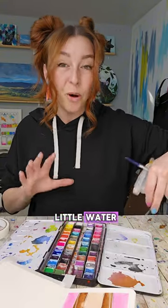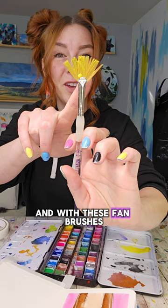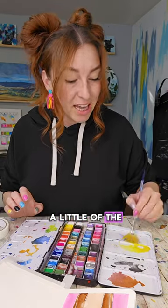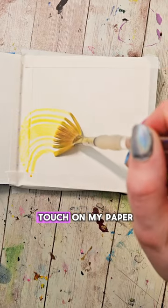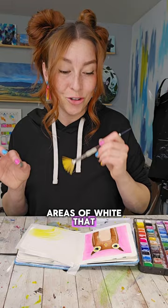In my mixing wells I'm gonna put a little water and make a puddle of yellow. I'm gonna load up my brush with it — with these fan brushes, notice that the bristles kind of stick together. We want that. I'm gonna tap off a little of the excess, then with a light touch on my paper I'm gonna make an arc. I want the bristles to separate in that swoop so we get some areas of white that show through.